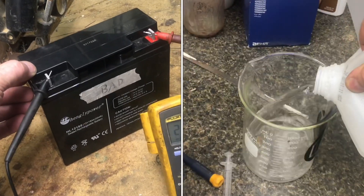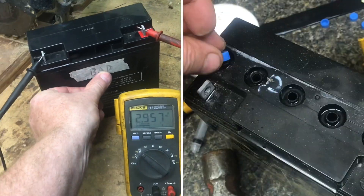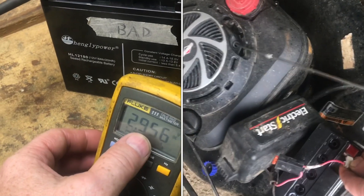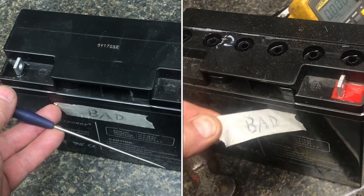In this video I'll show you how to recover a battery. Here's a 12 volt lead acid battery that is bad. Currently it will not hold a charge — right now it has about three volts of power in it. This type of battery is a flooded lead acid battery.